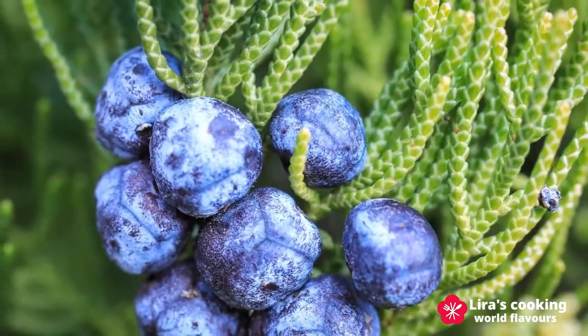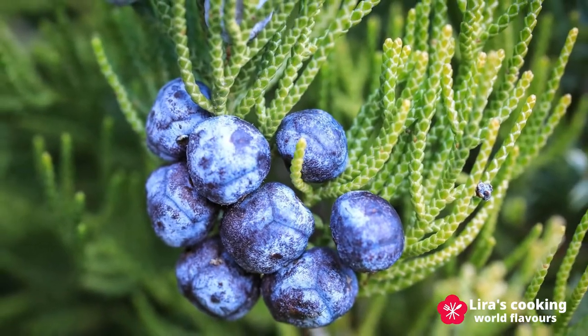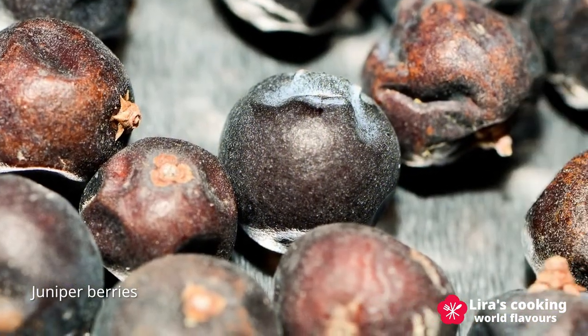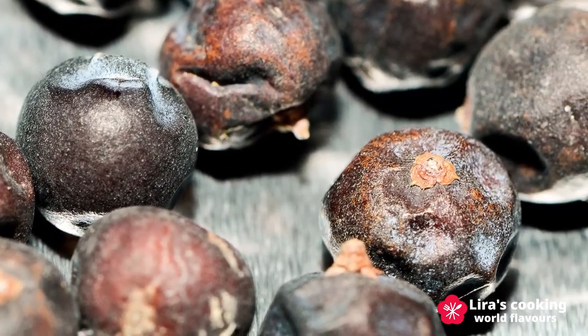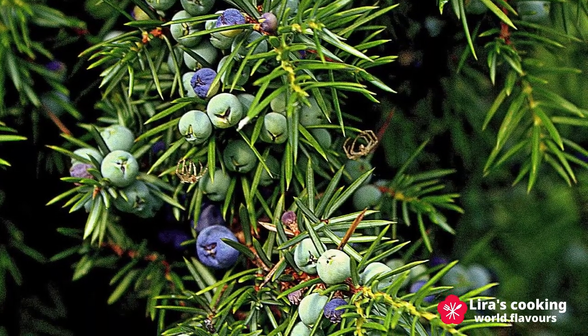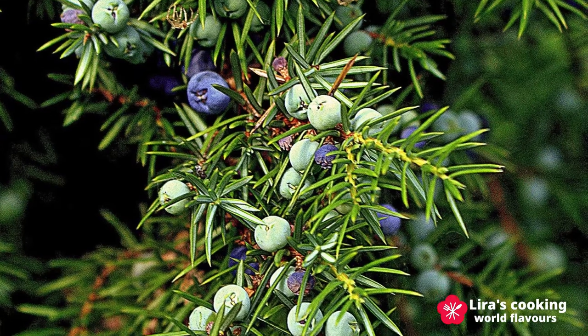Before we start, I will introduce you to a special spice commonly used in German cuisine: the juniper berries. They are juniper female seed cones and are among the only spices derived from conifers. They are used to aromatize meat dishes and have slightly piney, citric, and sweet flavors.